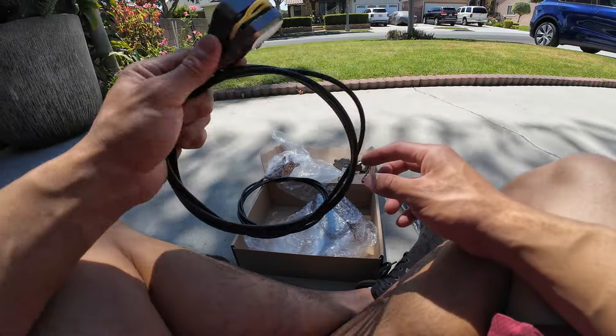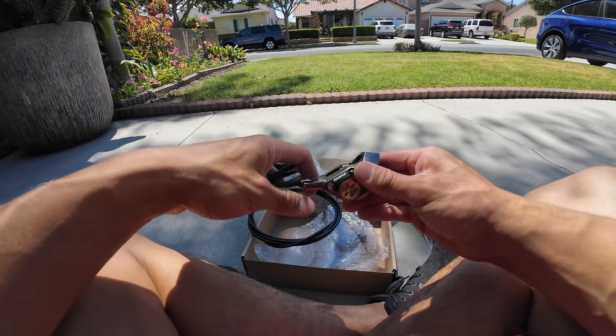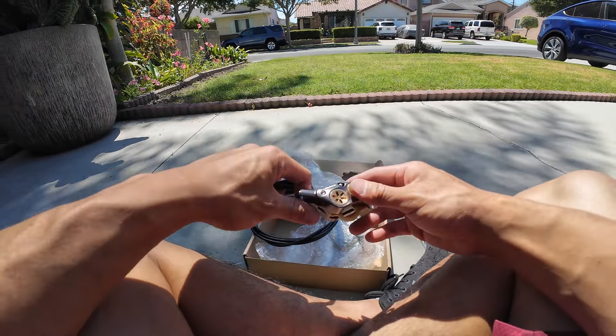I was recommended these brakes by two of my buddies. They both weigh over 200 pounds and they have some fast bikes. One of them is on a Suron and the other is on a modified Super 73 clone that can go 45 miles per hour. So hopefully if they can stop them, they can stop me.